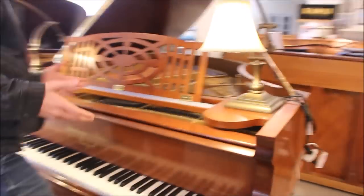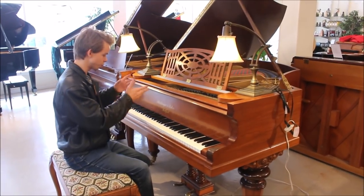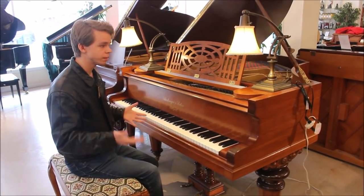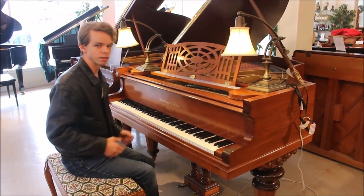Now I'm going to give you a demonstration of this piano. I'm first going to play an original composition I wrote to test out pianos — it starts in the treble, works its way down into the bass, and gives a general idea of what the piano sounds like. I'll also play a couple of other songs for you after that.